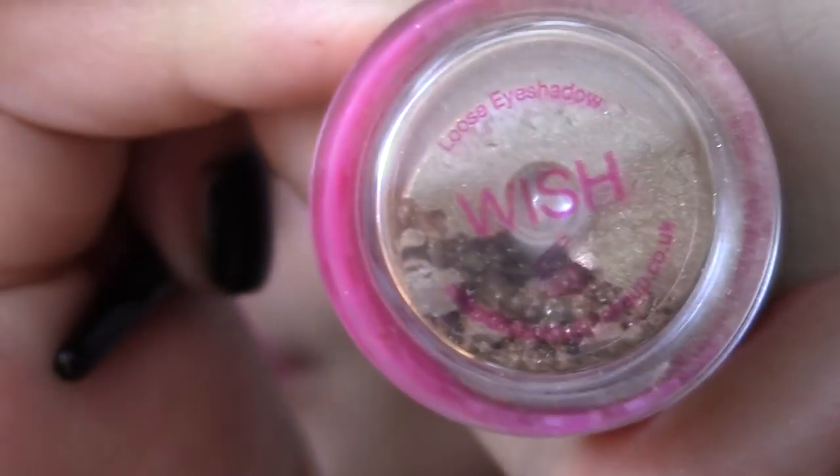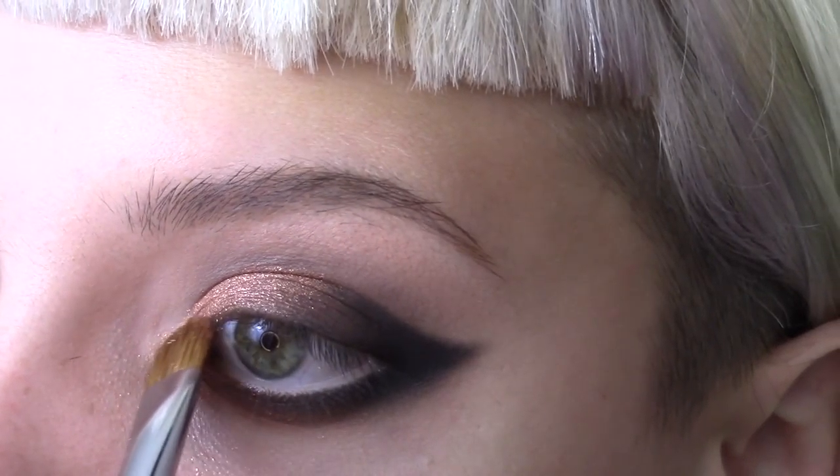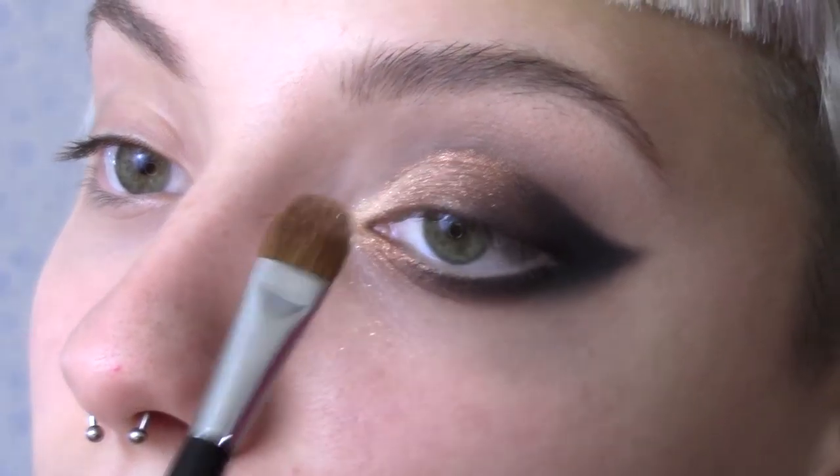Use Peaches and Cream's Wish Eyeshadow to highlight the eyes. Blend this in with the copper.